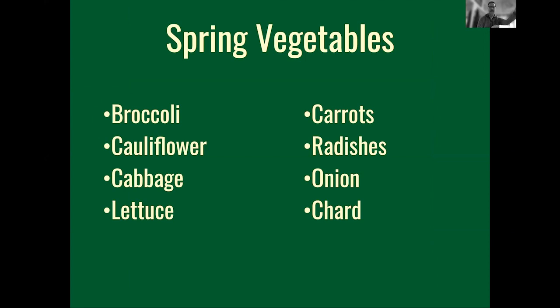Now we'll get into the early spring vegetables before taking a break, then cover full summer vegetables, then do Q&A. Spring vegetables are what we're seeding now — we're seeding now and planting out in March-ish, or seeding now and planting in April and May, with harvest expected in May or June for things like broccoli. We're also seeding now for tomatoes, and pretty soon for carrots, radishes, chard, eggplants, and peppers.